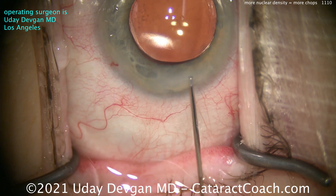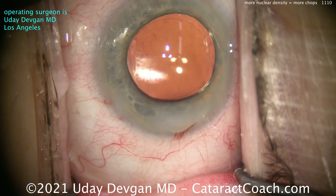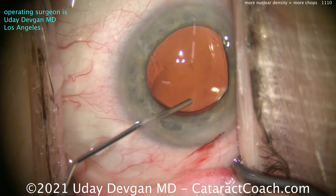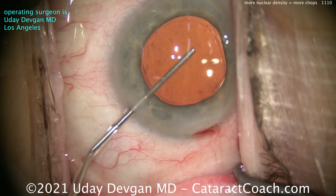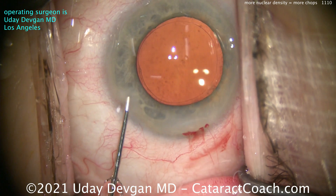That looks great. Sealing up the incision the right way — not causing a ton of astigmatism, which you don't want to do. Notice how we don't whiten the side walls of the incision like an amateur. We're not amateurs here — we're professionals. And now an angle sweep there to wash out the viscoelastic. Looks great.